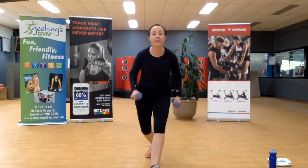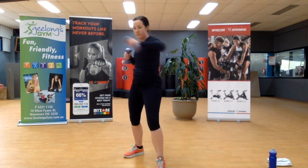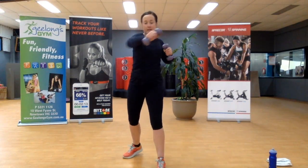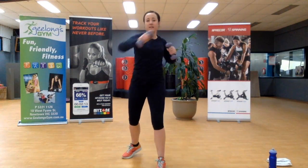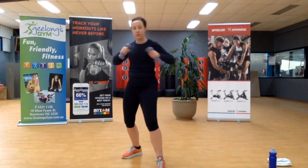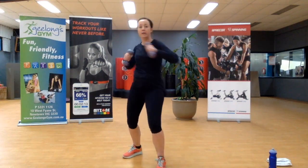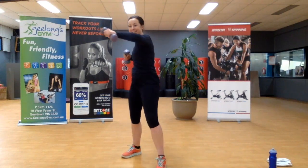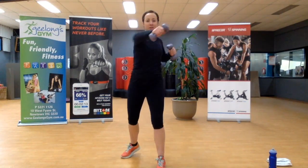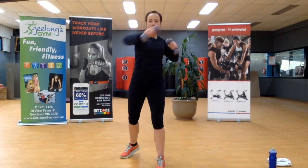Jumping up — straight into the jab cross. One foot forward, one back, coming across the body. This is where you start to know: are my weights too heavy? Are they too light? If you have options available to you at home, please swap them out. Otherwise, keep going. Five, four, three, two — last one.